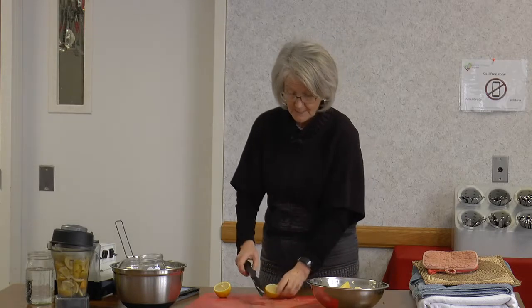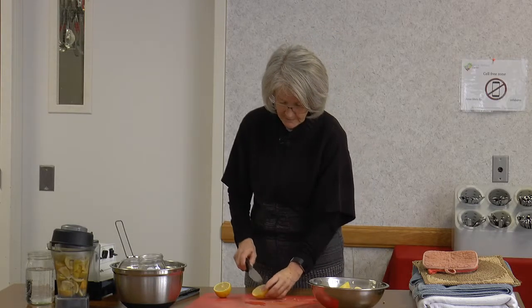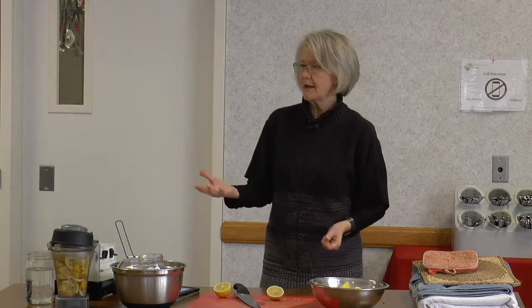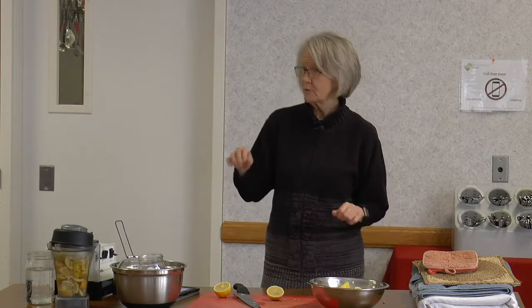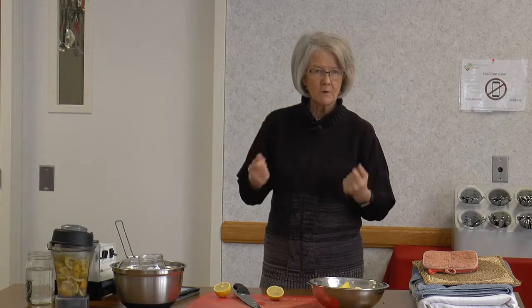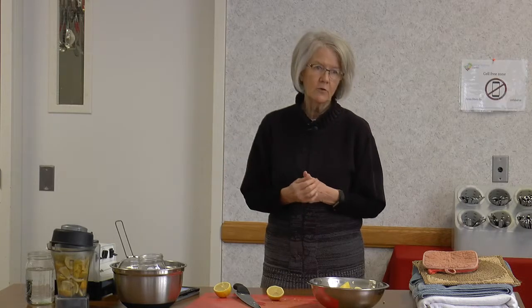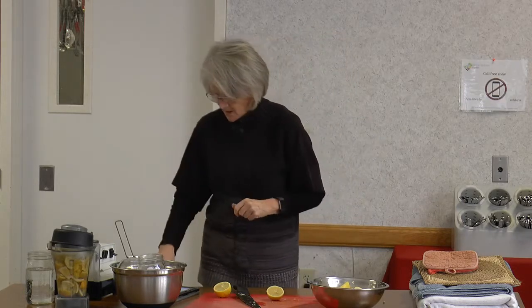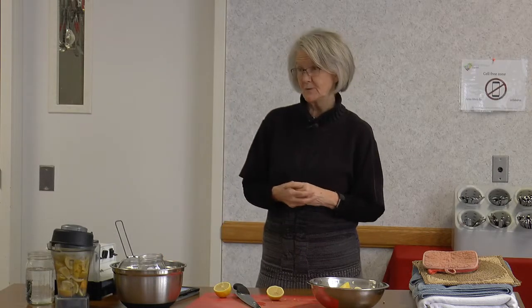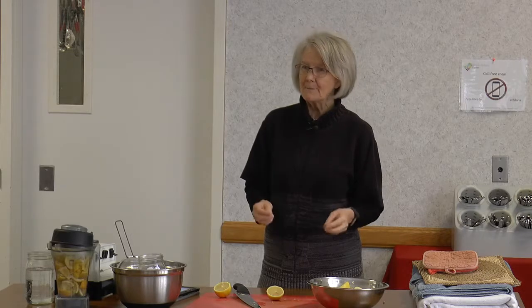You can also use lemons as a deodorizer in the refrigerator. Take your lemons, cut them in fourths, leave them open on a plate or dish without a cover, and put it in the refrigerator. Lemons will absorb odors in the refrigerator, in a cupboard, or even in a room.